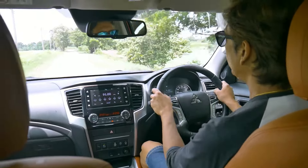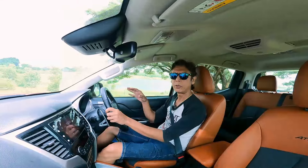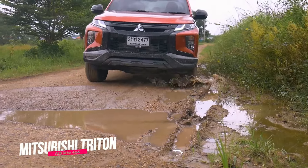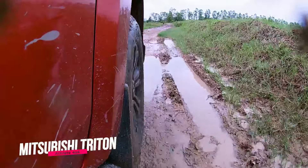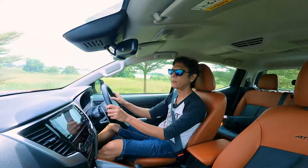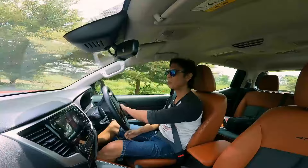The Triton comes with front double wishbone and rear leaf spring suspension, with a stabilizer in front but not at the rear. In general it's quite comfortable for a pickup with rear leaf springs — Mitsubishi has done some work on ride comfort. But it's still a little bit bouncy at the rear, so it still feels like a pickup rather than a passenger car. The Nissan Navara has slightly better ride comfort. At low speeds, shocks and vibrations are absorbed efficiently, but on rougher roads you can feel some jumpiness from the rear leaf spring.